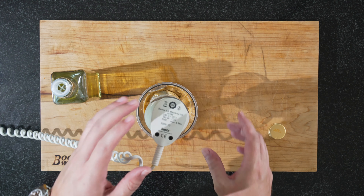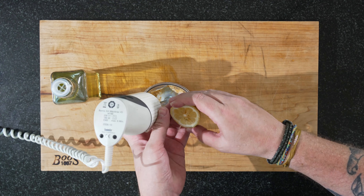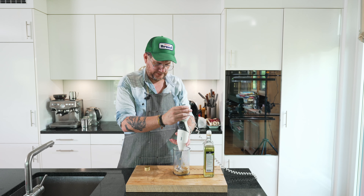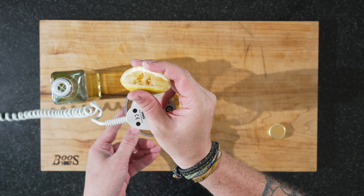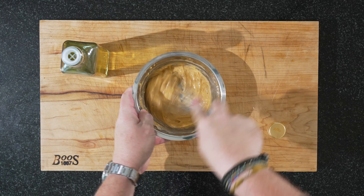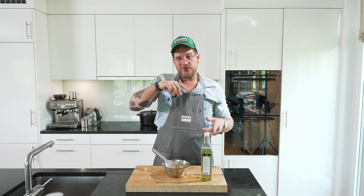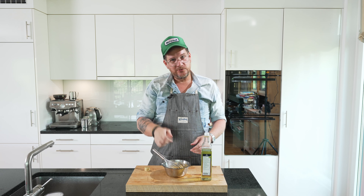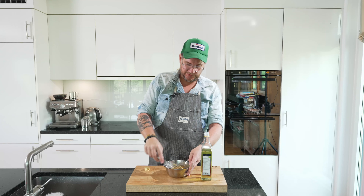It needs a bit more salt and a bit more lemon juice. I'll let you in on a secret — the mayonnaise split. It's 35 degrees and it was just too hot with the machine. So what you can do if your mayonnaise splits is take a fresh bowl with a new egg yolk, then take the split mayonnaise and add it like you're adding oil, little by little, and then you get back to the mayonnaise. This is our split mayonnaise that we saved.